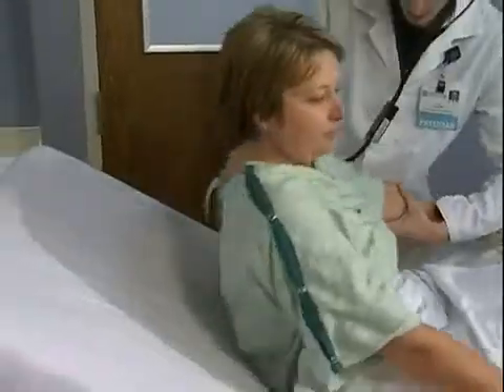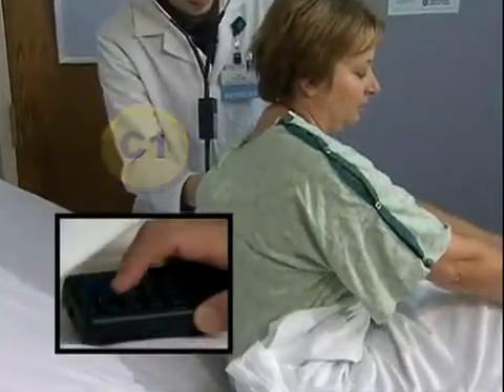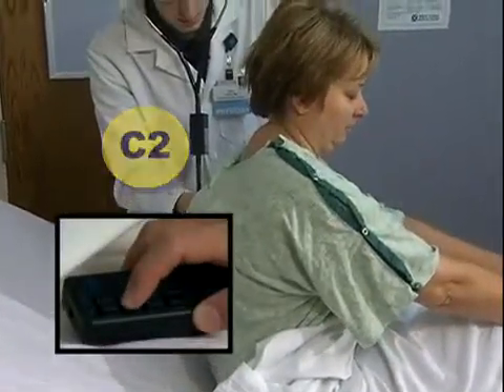When using breath sounds, the standardized patient must select the correct button and time the press and release to match the start and stop of inhale and exhale.